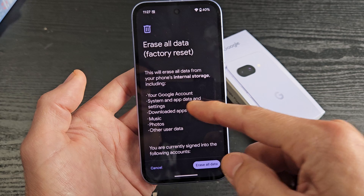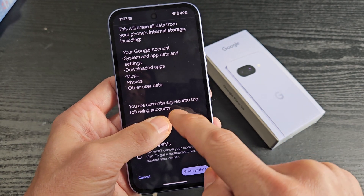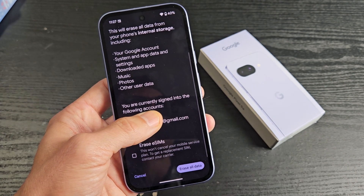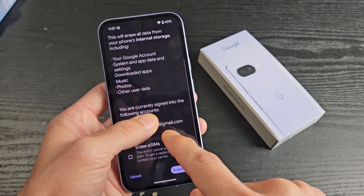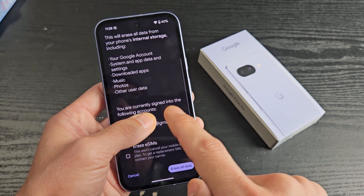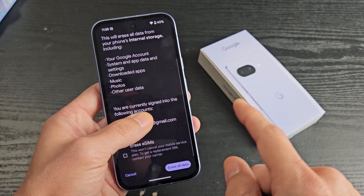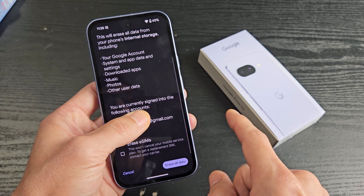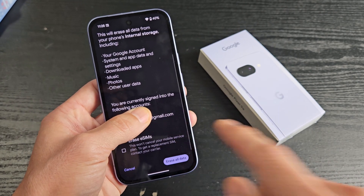It's basically going to erase everything on here. Now this is very important — under here it says you are currently assigned to the following account. I have a Gmail that's synced to this phone. So if you are going to sell this phone, what you need to do is go into the settings and remove this Gmail from this phone first. Because if you don't remove this Gmail and you do a factory reset and then sell the phone, the other person will eventually have to know your Gmail and your password. So again, if you're going to sell this phone, you have to remove this Gmail first.